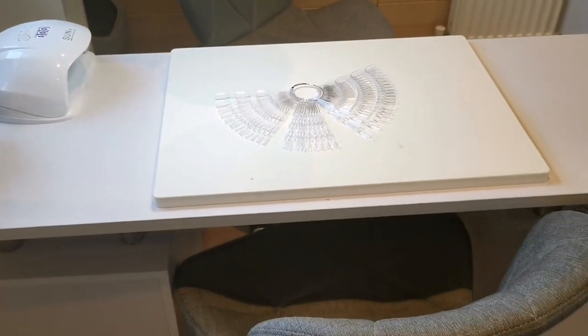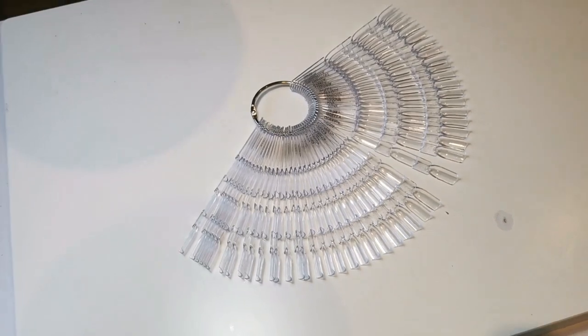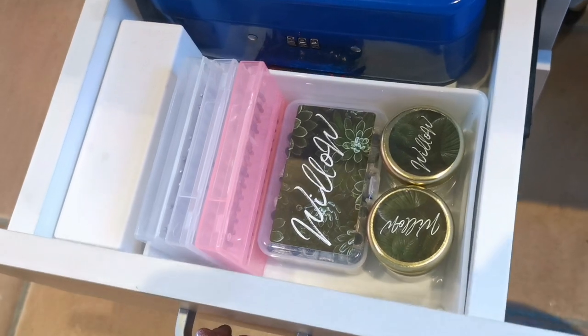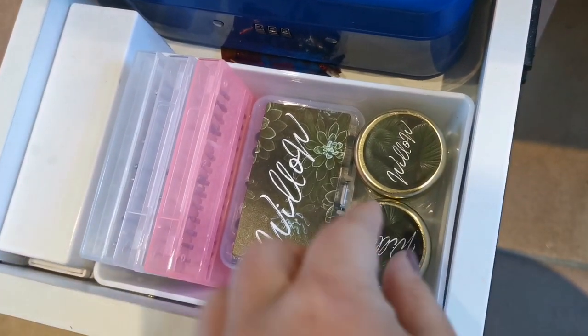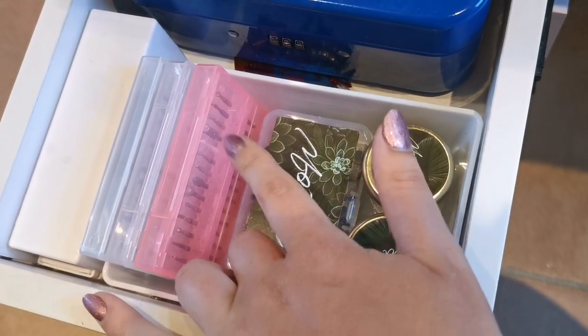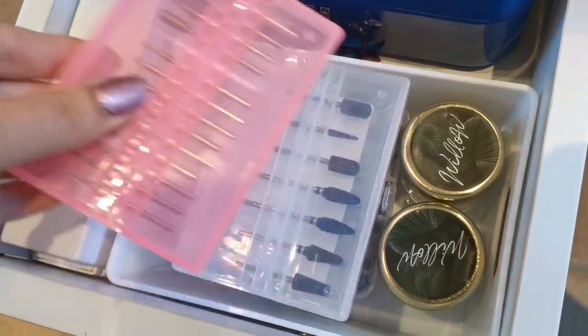So then we go on to my desk. These are swatch sticks that are ready for all of my chromes, dusts, and pigments - I just need to get around to doing them. There's a little jar under here with some sweets in. Coming around to my side of the desk, in the top drawer I have everything that is essential to me: a cash box, my palette from Wild On Interiors, my little cleaning pots from Willow Academy, and a pot of their sanding bands.